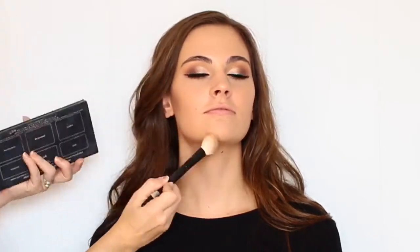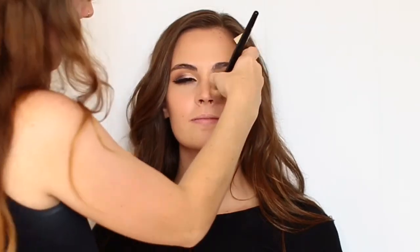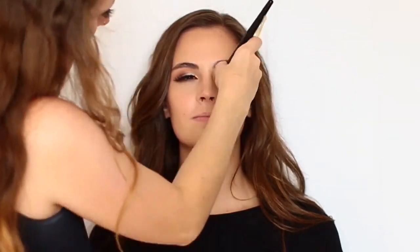I'm now contouring her face using the Kat Von D Shade and Light contour palette. I just mixed the three contour shades together from that palette. This brush I believe is a Studio Pro brush — the name has rubbed off, but I got it from Meijer and it might be available at Walmart as well. I'm just sculpting her cheekbones, the sides of her forehead, her jawline, and bringing it down her neck as well just to warm up that area. I also like to contour all of my clients' noses — I just think that it adds a really beautiful dimension and structure to their face. So I just use that same angled brush from Studio Pro and kind of pinch it and go along the sides of their nose.